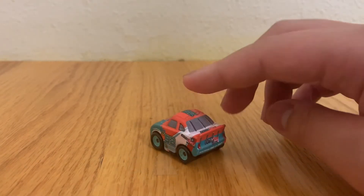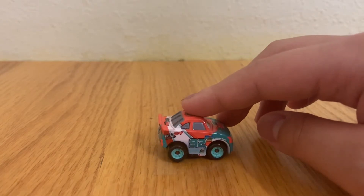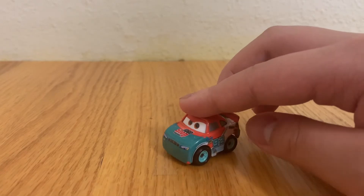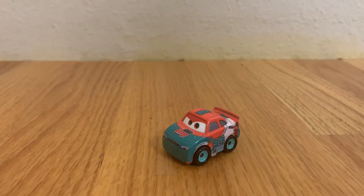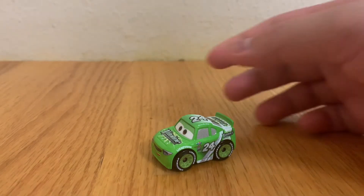Murray Clutchburn races for Spider Stop and is a character in the first and third Cars movies. His main colors are a dark green, orange, and white. Here is racer number 24, Brett Garley.